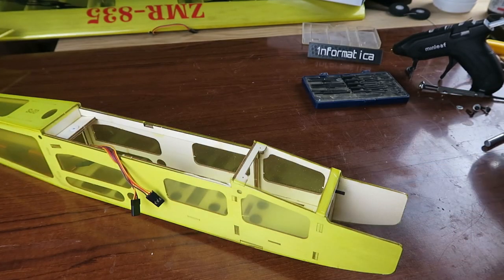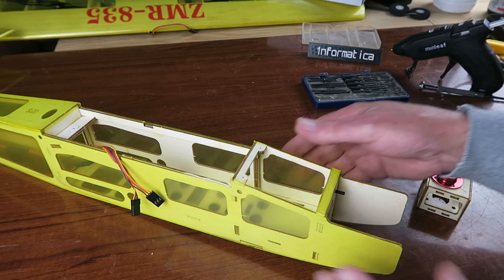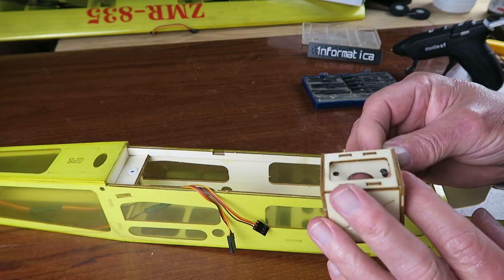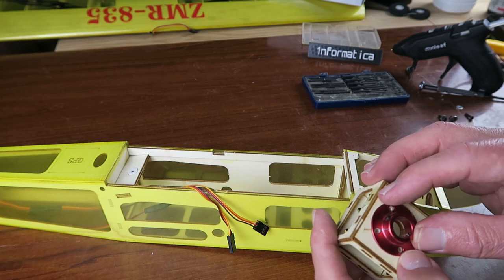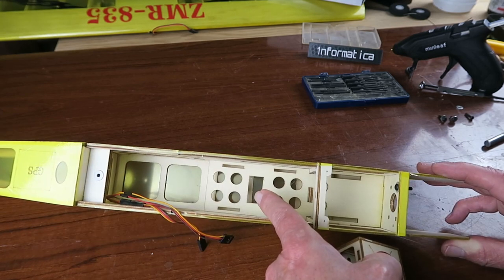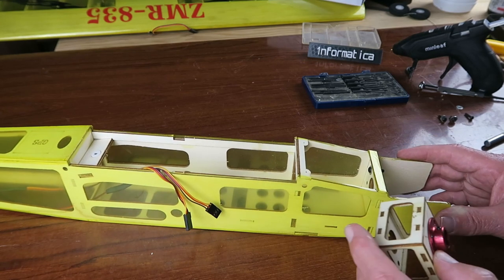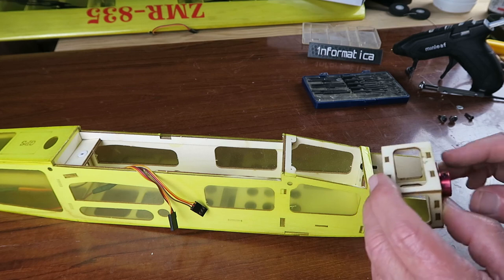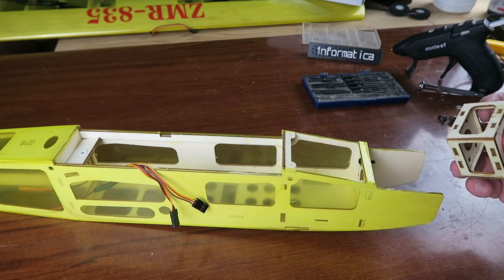The next thing I want to turn my attention to is the installation of the mount and motor. There are four provided screws and washers which should go in like so — those screws are then going to pass through, and somehow we've got to get another washer and nut with Loctite on the end. With that done I can put the motor mount proper on the front. There's a rather strange arrangement at the front with this spacer — it appears there might be a petrol or nitro version of this, which would explain the traditional firewall approach here.